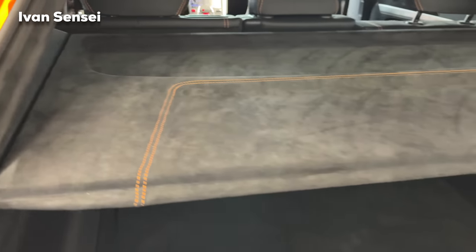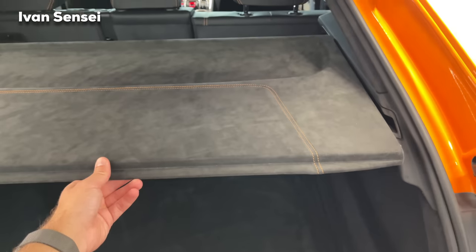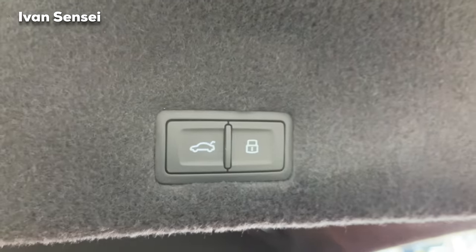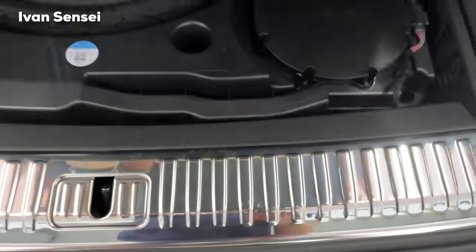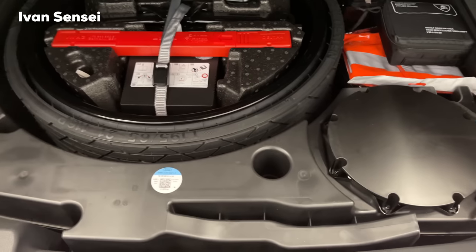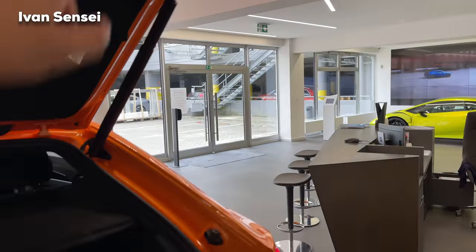The boot space in the Urus is 616 litres, that's 21.75 cubic feet. There's a divider you can push for better loading space. The tailgate is electric, and buttons on the left side of the boot let you lower it for heavy objects. Underneath the floor there's a spare tire — 195/65 R21 — an emergency spare, but better than nothing.